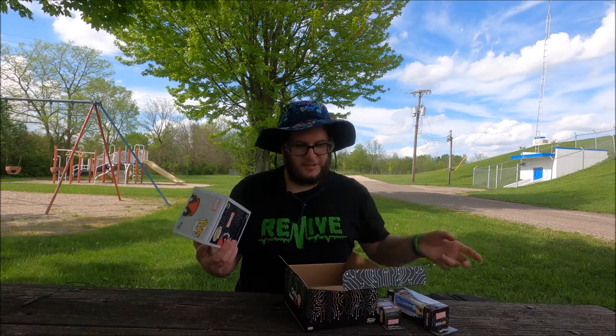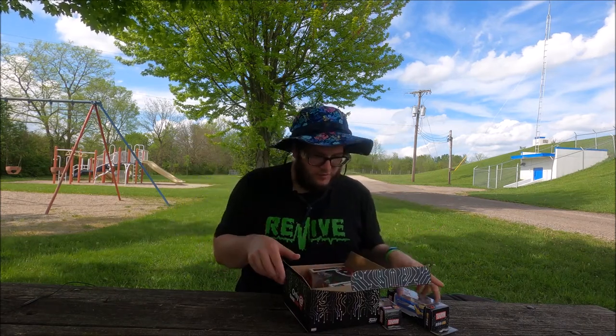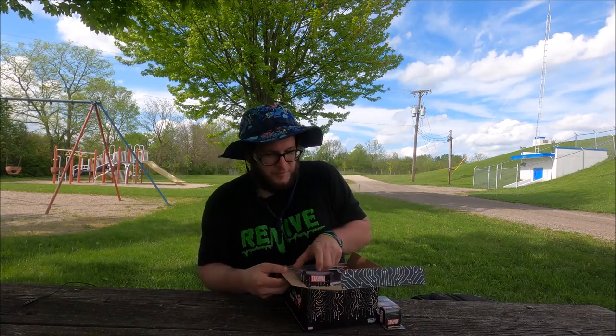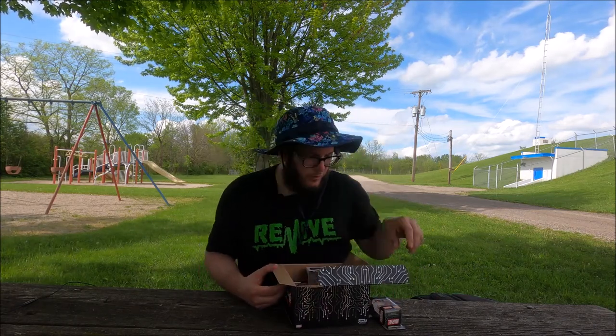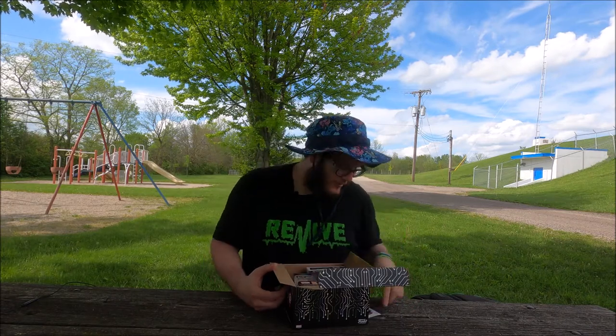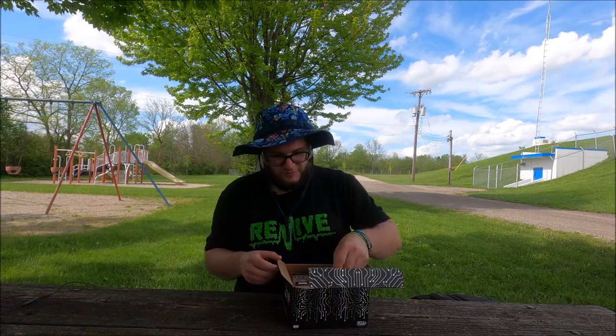So I randomly picked this box — there's like four or five left. I wasn't sure what was going to be in it, but it seems to be... I could probably go back and grab another one and see if it's not Deadpool. But definitely this is cool.